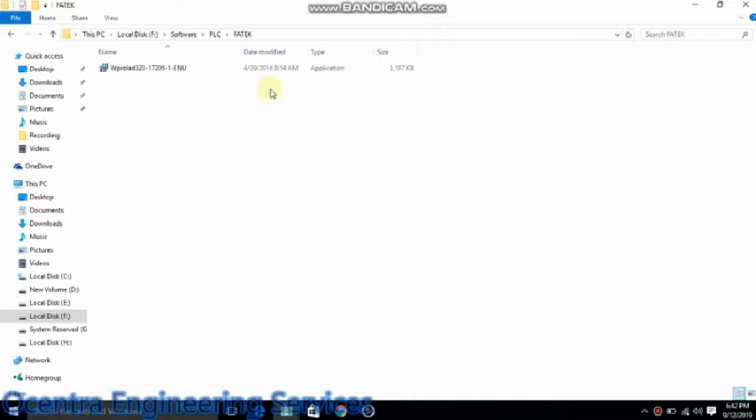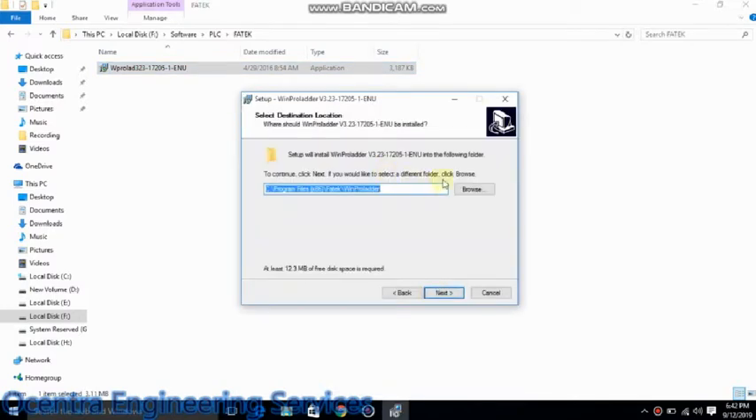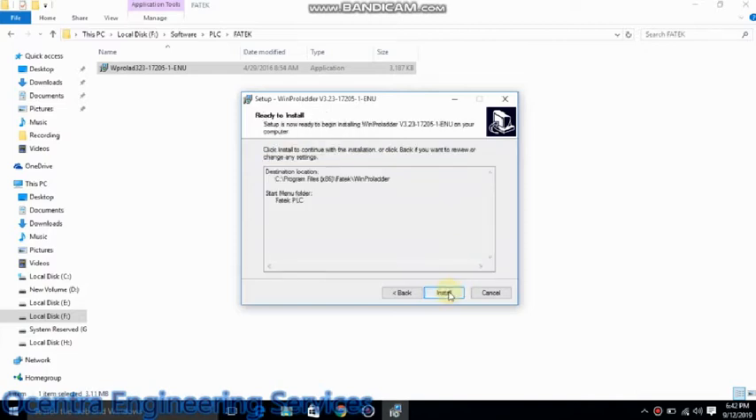Today we are going to install the FATIC PLC programming software. We have this version 323, and you can select where you want to save this program. I will save the FATIC PLC.